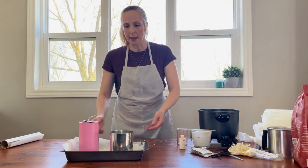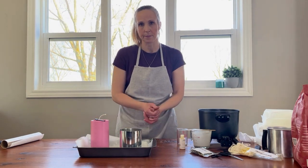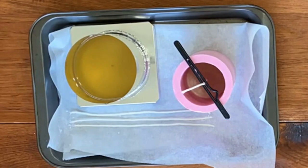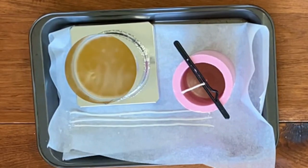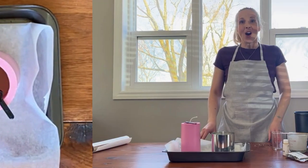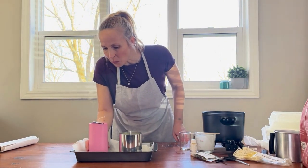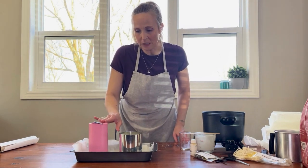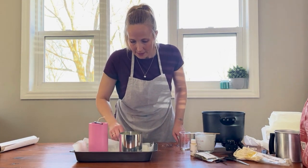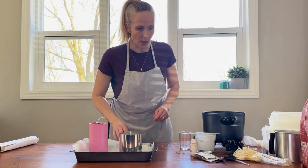Now we're going to have to wait on that candle to set up a little bit before we slide in our wick pins. The candles have had a chance to set for a little while. I think the paraffin one is probably getting close to pulling away from the silicone, but we'll just leave it for now. The soy one looks like it's ready for us to start putting our wick pins in.